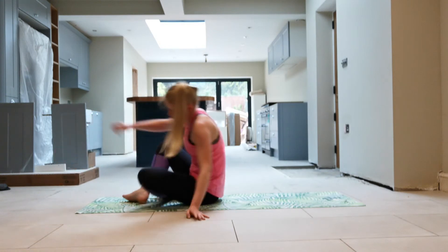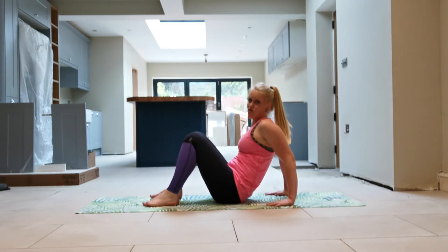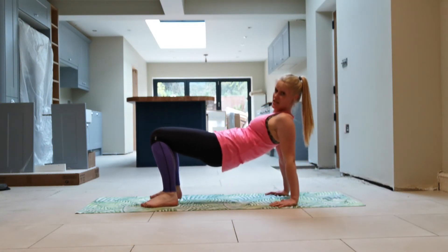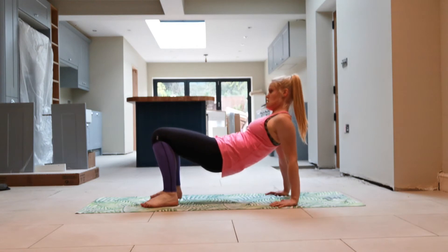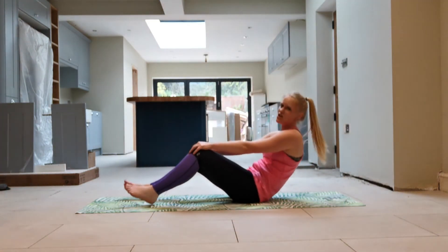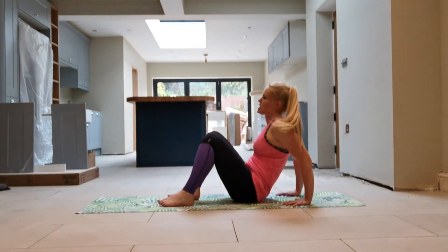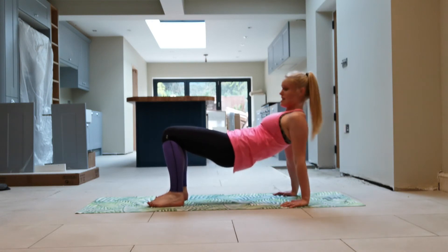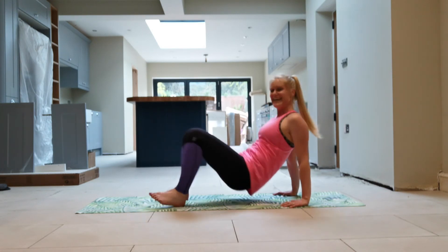Swivel round — you've got two sets of tricep dips and we're done! Are we ready? In three, two, one, let's go. Eight, seven, six, five — elbows back — done. Ladies, this is the last exercise of the week! Shout them out with me, count them down. We've got eight — are you ready? Let's do this: eight, seven, six, five, four, three, two, one — yay!